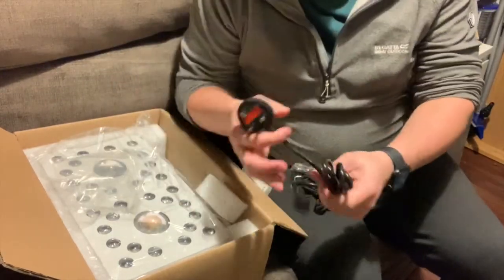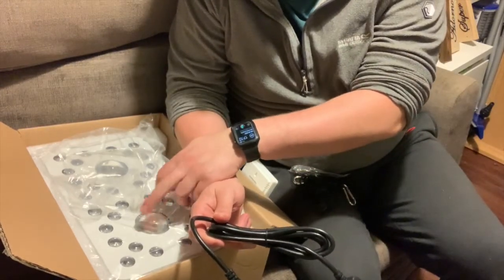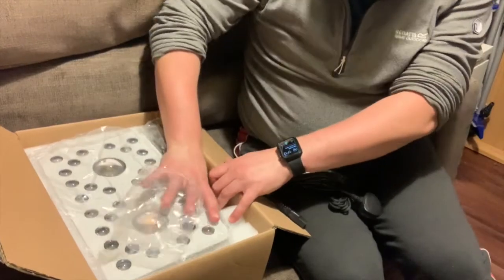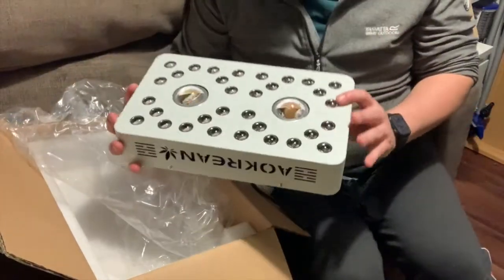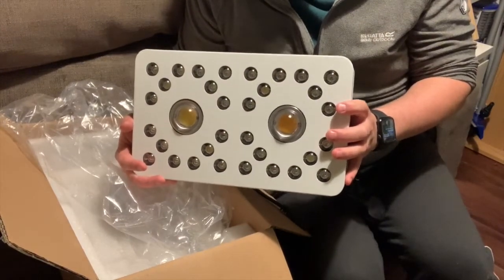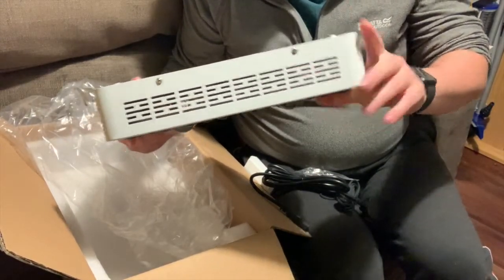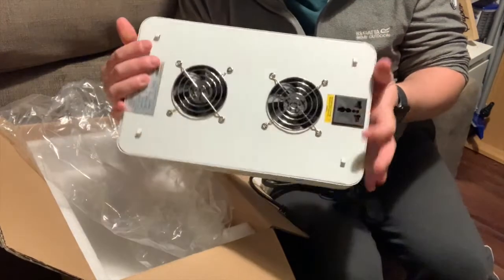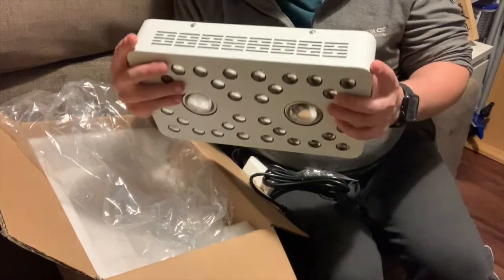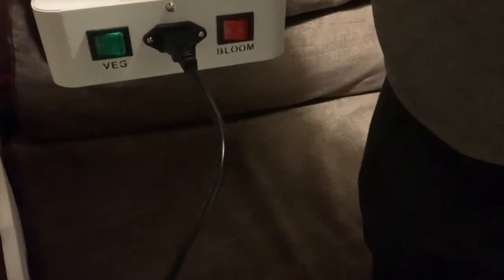This light actually works on a kettle lead, which means getting longer extension cables is probably a bit easier than the others, which might require hybrid extension leads or some cutting. The first thing I notice compared to the Spider Farmer is it's really heavy in comparison, and it's really thick as well. It also has some built-in fans. I don't know whether that means it's going to get really hot, but we'll have to see. Let's pop the main lights off and see what the different modes do and how bright it is.